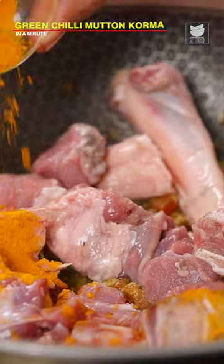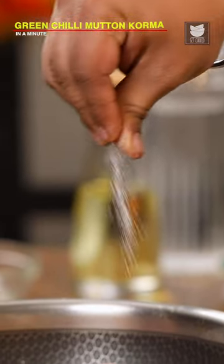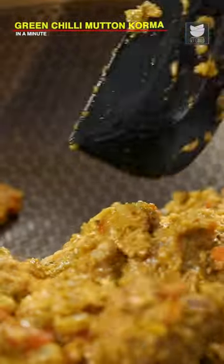now I'm going to add the mutton. And with mutton, I'm going to add turmeric powder, salt, and kasoori methi. Now, sauté for a few minutes.